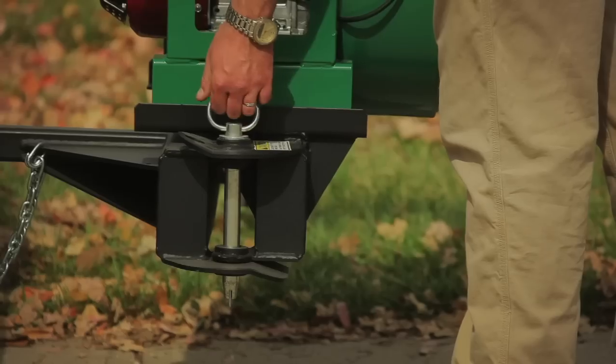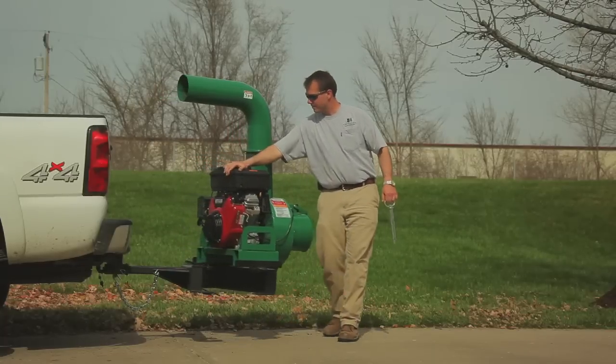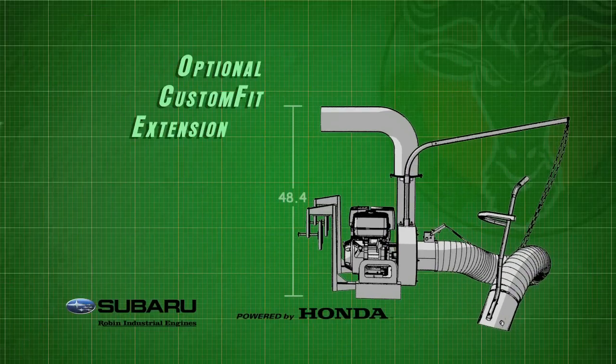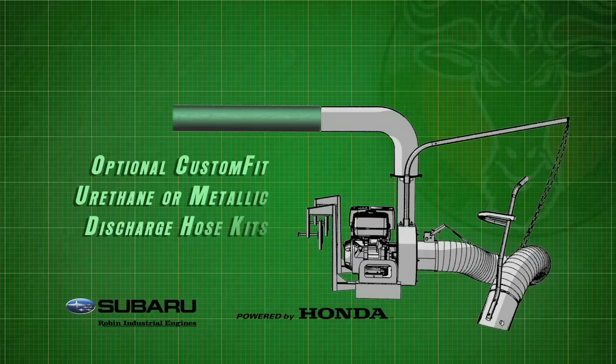A swing away hitch is another mounting option for the DL series, allowing the unit to be mounted to a standard three-point hitch behind the truck and swung out of the way when dumping. Lastly, the DL series features both vertical and horizontal extensions, so you can create a custom discharge fit no matter your truck or trailer combination.